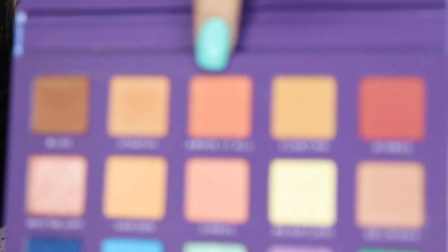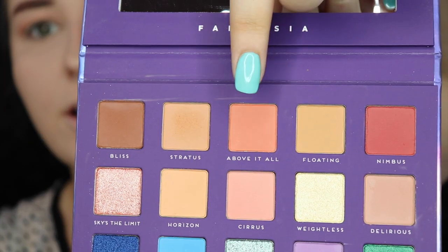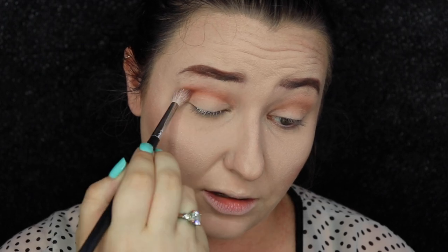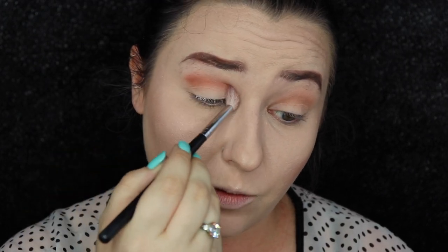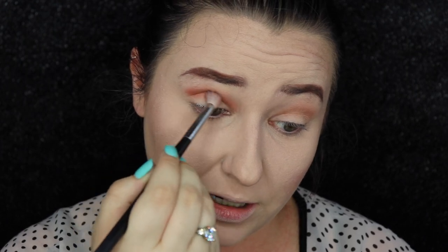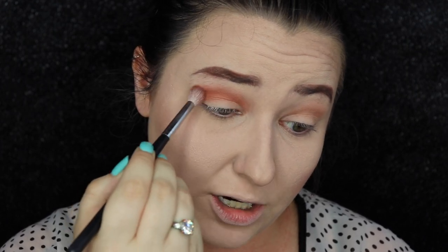Then we are going to go into Above It All right here. This is a really nice peachy shade, and we are going to use this to bring a little bit of peach into the look, because that's what I want to go for in this crease. We're going to go in a little bit heavy with this, but not too crazy.